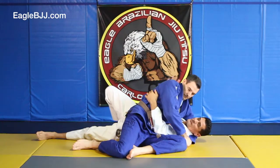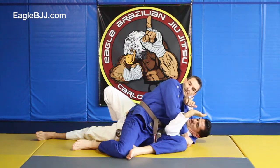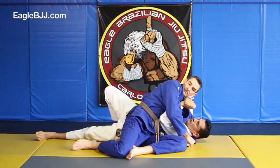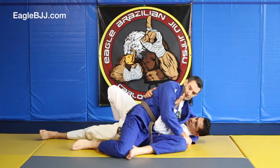Number one, I want to keep this head away from me. So brace on his neck, other arm can assist here, come inside. So for this technique, you want to bring it inside, right here. Push against his neck. This one, I'm just going to show the backside.